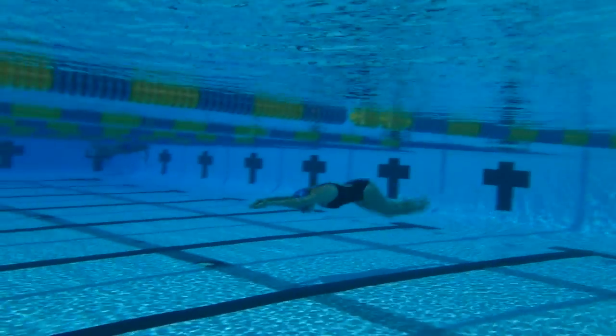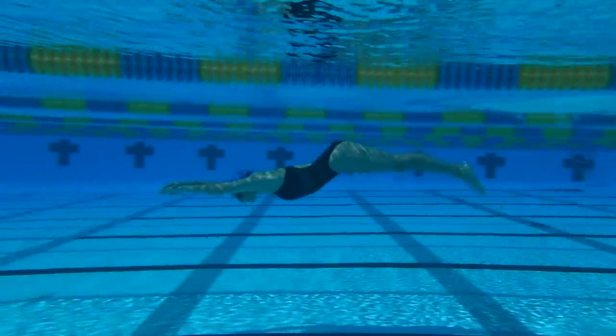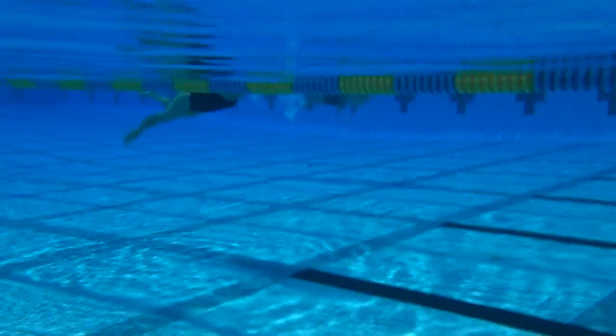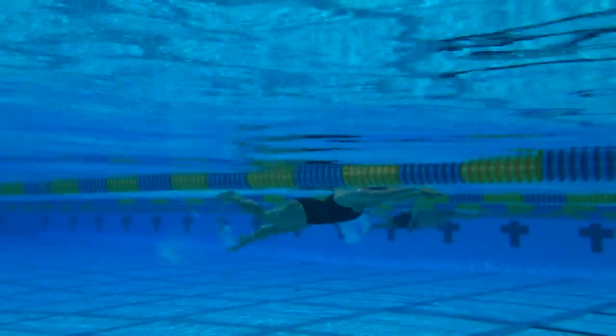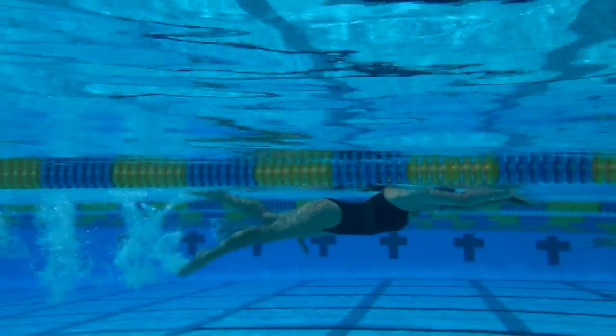The Dolphin Kick: The Strongest, Fastest Motion Through the Water. Starting with the freestyle kick, kick from below the knee with long legs and pointed toes.